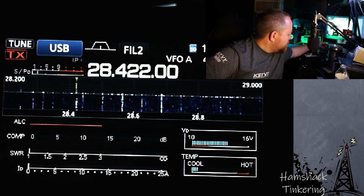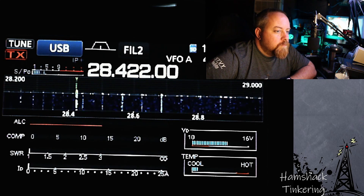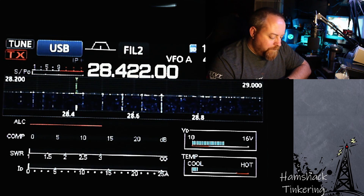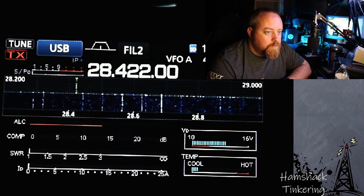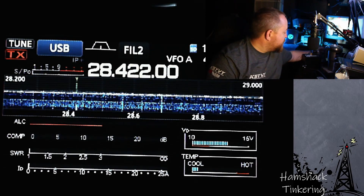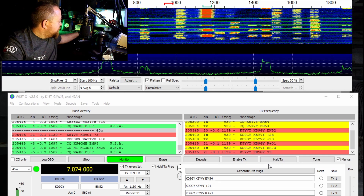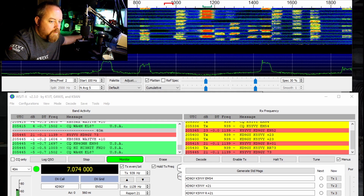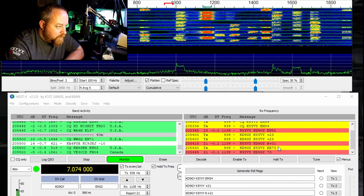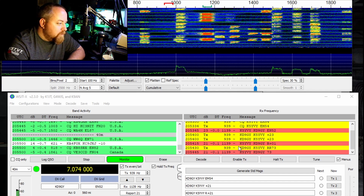Let's try the tuner. You see how quiet it is out here - just the neighbors' noise or whatever. You see that contact I just made? That was about 10 watts to KD9GY - 560 miles away. I gave him a plus 23 and he gave me a plus one, and I'm running 10 watts. So that's all right!